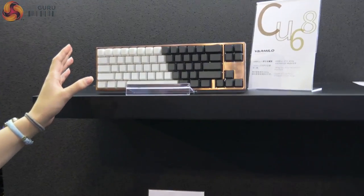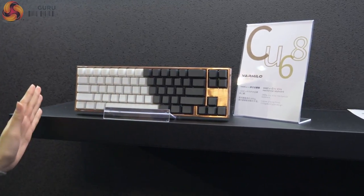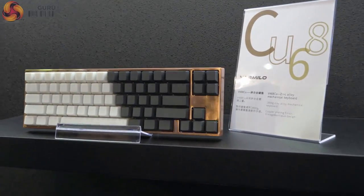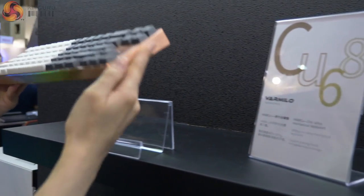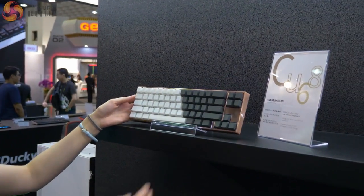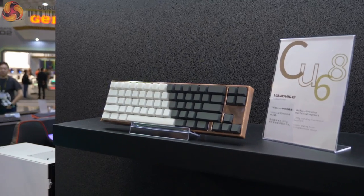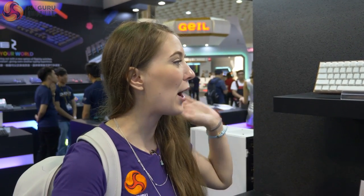Another one here is this zinc alloy keyboard. It's this beautiful copper colour with a two-tone effect on the keys. This one is also incredibly heavy — 1.8 kilograms — and it's just absolutely beautiful. The whole thing has this metal construction. It is going to be available in the UK as well. It's more affordable than the titanium but still quite expensive — we're looking at around $300 — so it is one for the real keyboard enthusiasts.